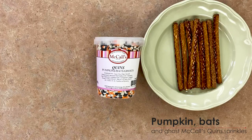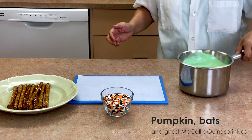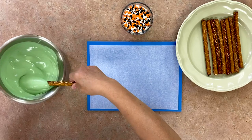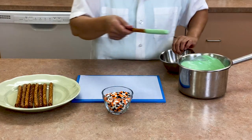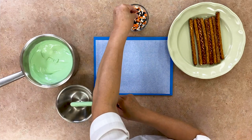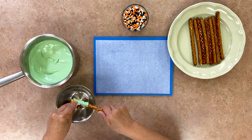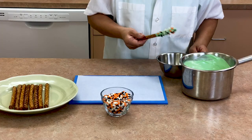Get out some pumpkins, bats, and ghosts McCall's quin sprinkles. Use the green chocolate again, dipping the pretzels about one-third to halfway in the chocolate. Sprinkle some of the quins over the wet chocolate, holding the pretzel over a clean bowl to catch any sprinkles that might slip off. You don't want to waste these cute quins!